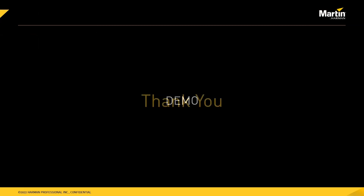So that was a quick look at standalone programming. Thank you for watching this introduction and training video. We hope you enjoy using Martin Companion version 1.6.